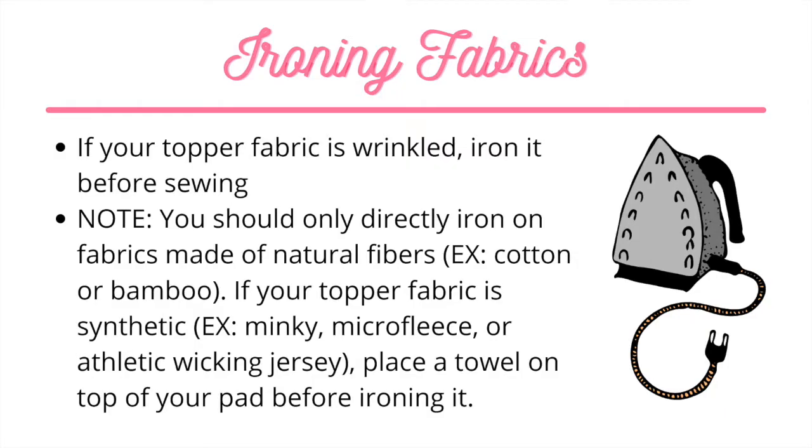If your topper fabric is wrinkled before sewing, I suggest that you iron it beforehand. Just make sure to only iron fabrics directly that are made with natural fibers — this means cotton or bamboo. If you're ironing a polyester fabric like minky or athletic wicking jersey, you'll need to place a towel on top of the fabric before ironing it so you don't damage the fabric.